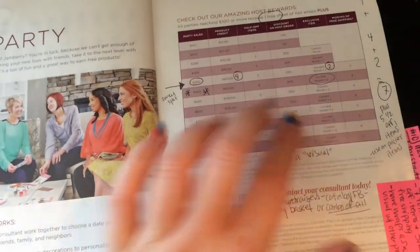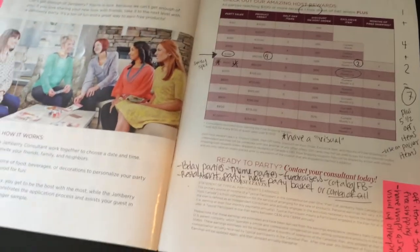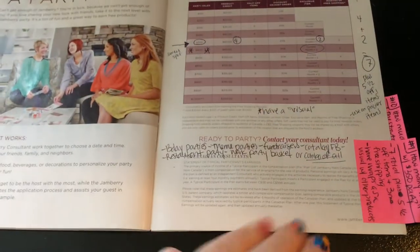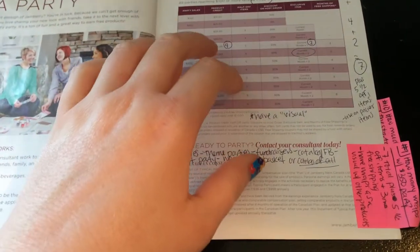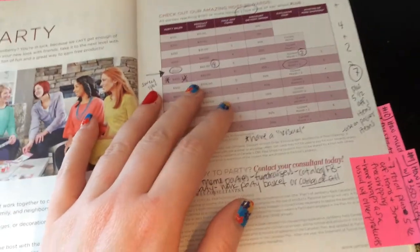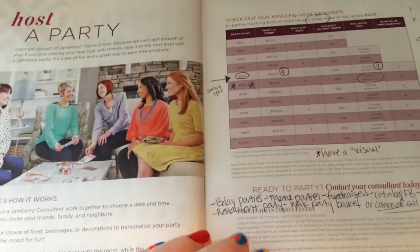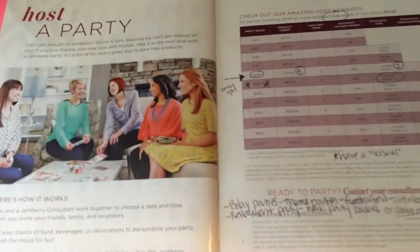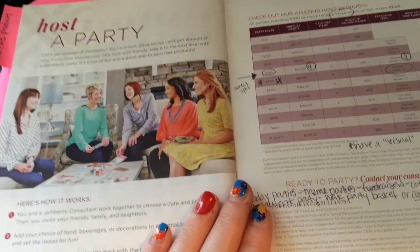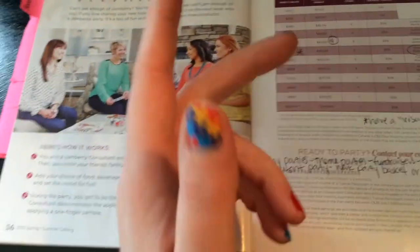One of my most popular parties is a wine and wrap party — everybody brings a bottle of wine and we do a blind tasting. We put it in a paper bag, number it, everybody gets three stickers, and they vote on their top three bottles. People who might not be attracted to 'my friend's having a Jamberry party' will come out for a wine tasting party. So I really focus on the fun aspect, the night out, escaping the chaos. Use those types of words — paint the picture of how fun having a party can be. And on a side note, you do get some free stuff, so it's a win-win-win.